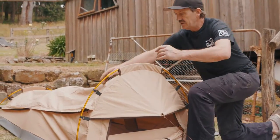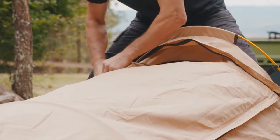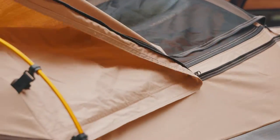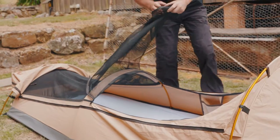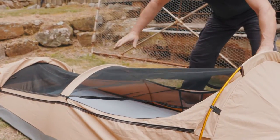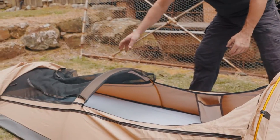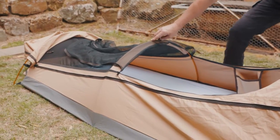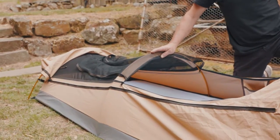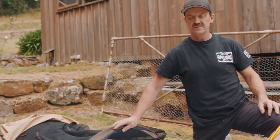I'll just unzip it and show you some of the features inside. As you can see, the mozzie net goes the complete way, which is good, especially on the hot nights. So that's something we worked on — the centre support — so it holds it off you, which is something that a lot of people really find a little bit tricky in swagging at night.